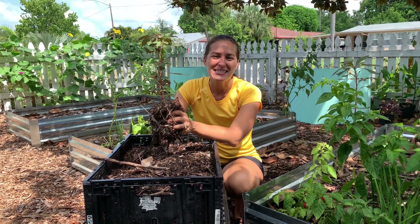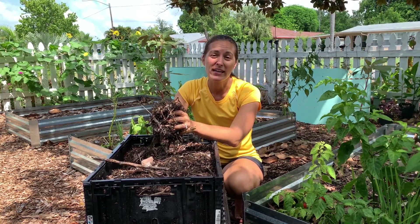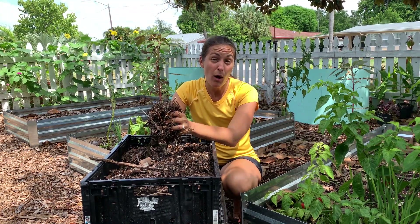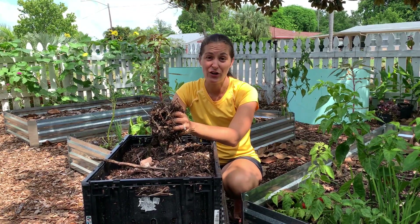Hey, it's Elise Pickett with The Urban Harvest and today I am going to be talking to you about seaweed fertilizer and mulch for organic gardening.